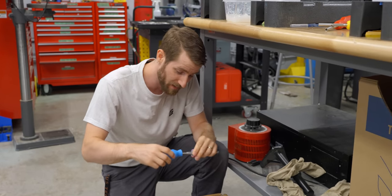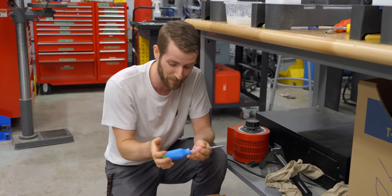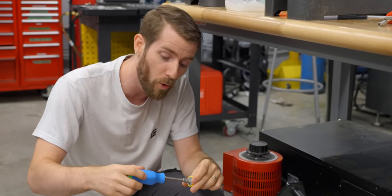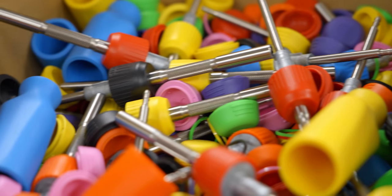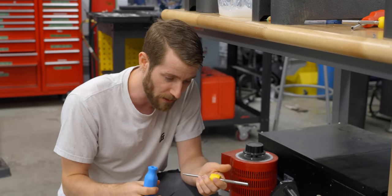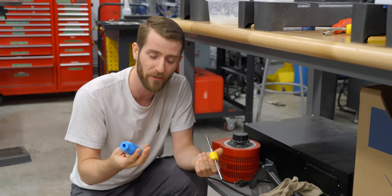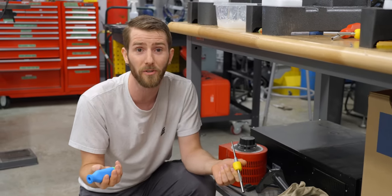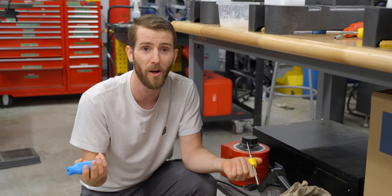For fun, I want to show you guys some of the absolutely wild color combinations that might show up. I'm gonna build four more drivers, sign the five that I built today, and mix them in with the rest of the inventory. You don't get anything special if you get one — you just have a signed driver, but maybe you care about that. Or maybe you don't, in which case isopropyl alcohol will remove Sharpie.